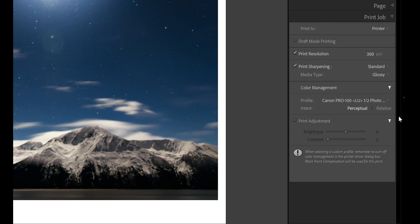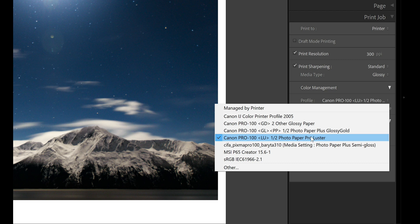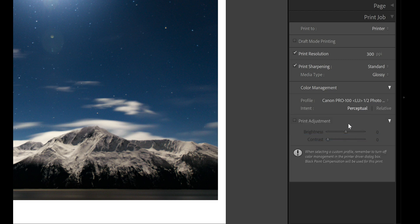Come down here to the final step — most important step is this little screen right here. Print resolution I leave at 300 all the time; you can play around with that, but that's my sweet spot. Print sharpening you can select low, standard, or high, depending on the type of picture you're printing. I'm going to leave it at standard for this image on a glossy media type. This section under color management is where a ton of people make mistakes, including myself when I first started with Lightroom printing. You're going to want to click the ICC profile for the paper type that you are using to get the correct color output when you print.